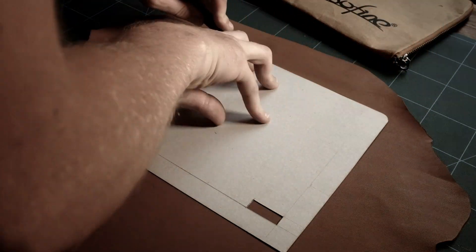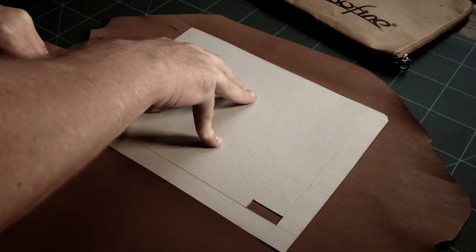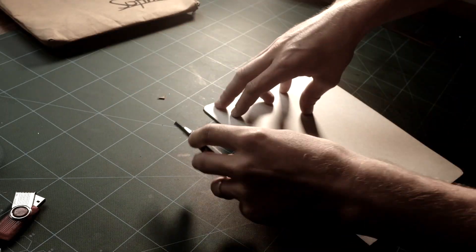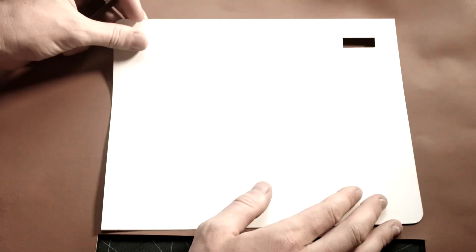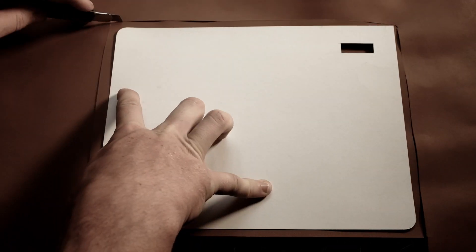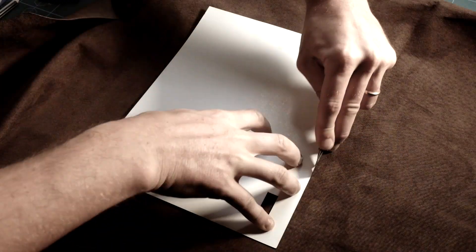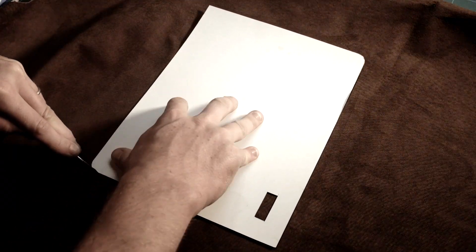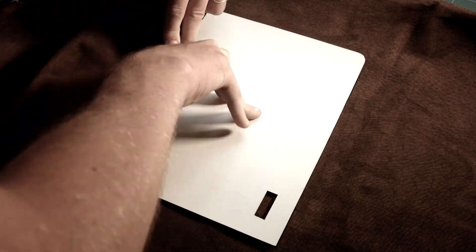Firstly, we need to cut the leather with a utility knife following the edges of the pattern. This one is not acrylic but cardboard that I have cut using a laser machine. I have decided to use lambskin for the outside and pigskin for the inside as I wanted a rather soft feel. Pigskin gives me a soft velvety touch on the inside, but you could also use any kind of suede leather.